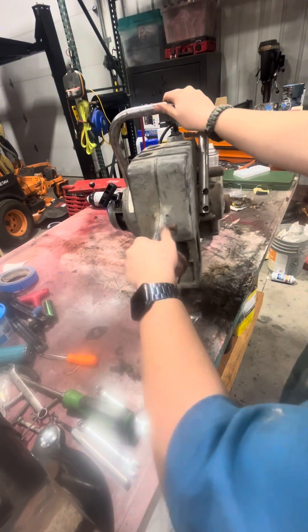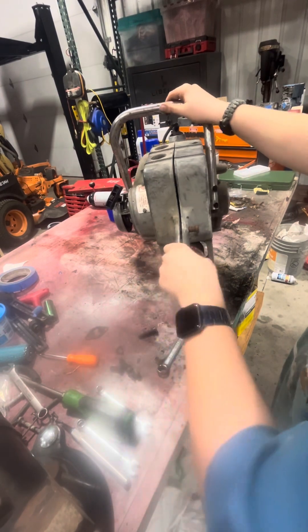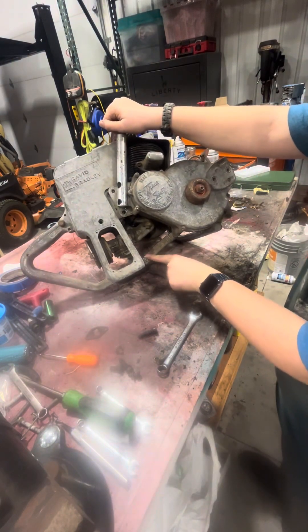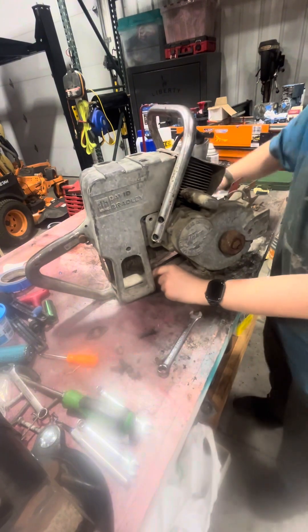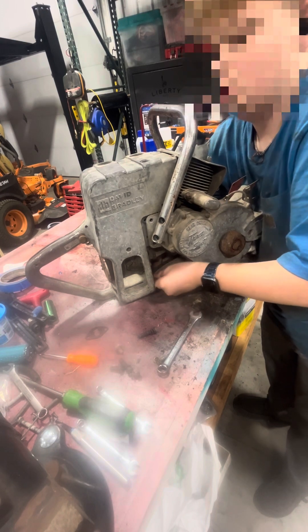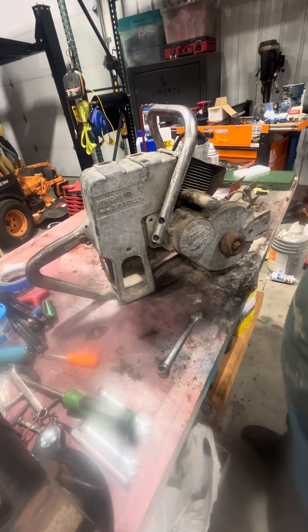Let's see if this slides off here - it's moving. Oh, here's another bolt. Down here, there's a bolt holding this together. That bolt right there. I might just cut one down quick. Yeah, it's coming. Give me a minute, I'll get it off.